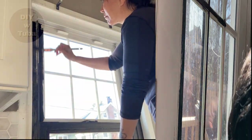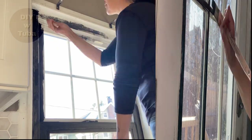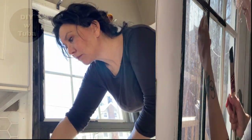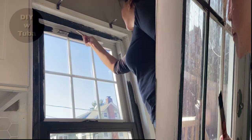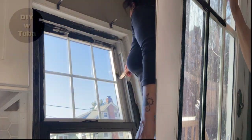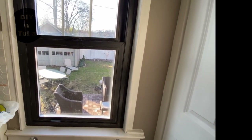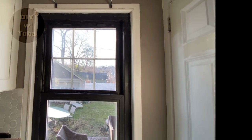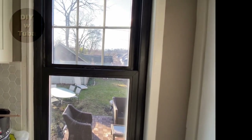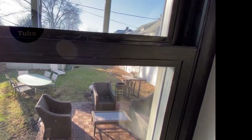Once I finish up painting the first coat, I'll show you what to do with these white grids inside the windows. First coat is done and it's pretty good — I can see the white showing through very slightly, but not too bad. I'm sure the second coat will cover that up.